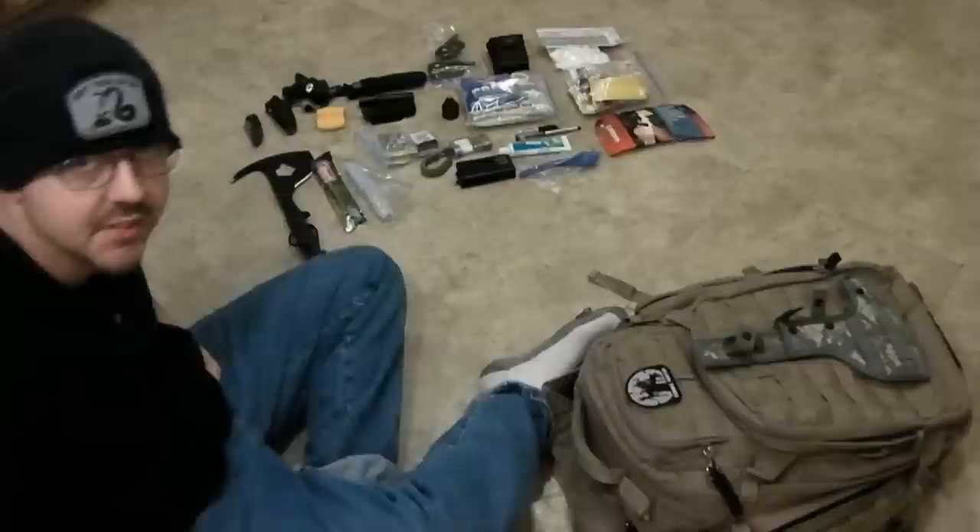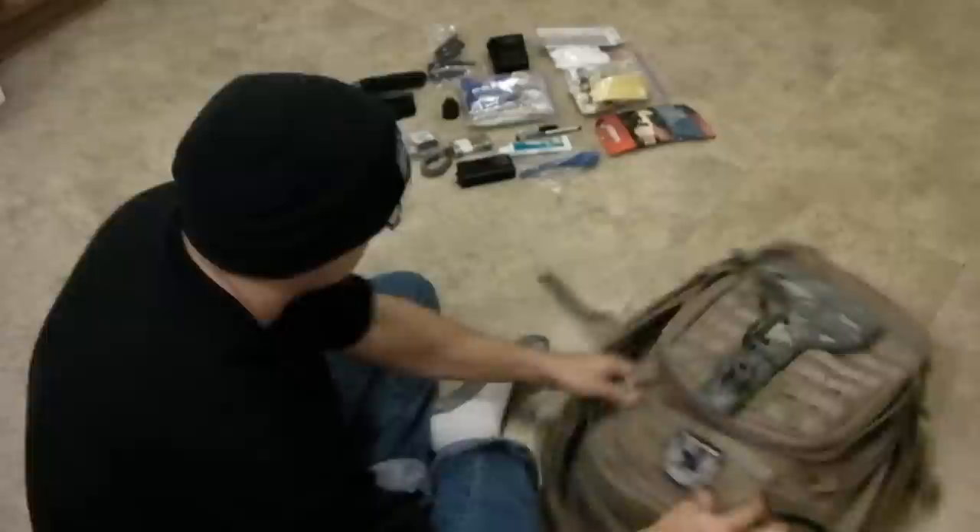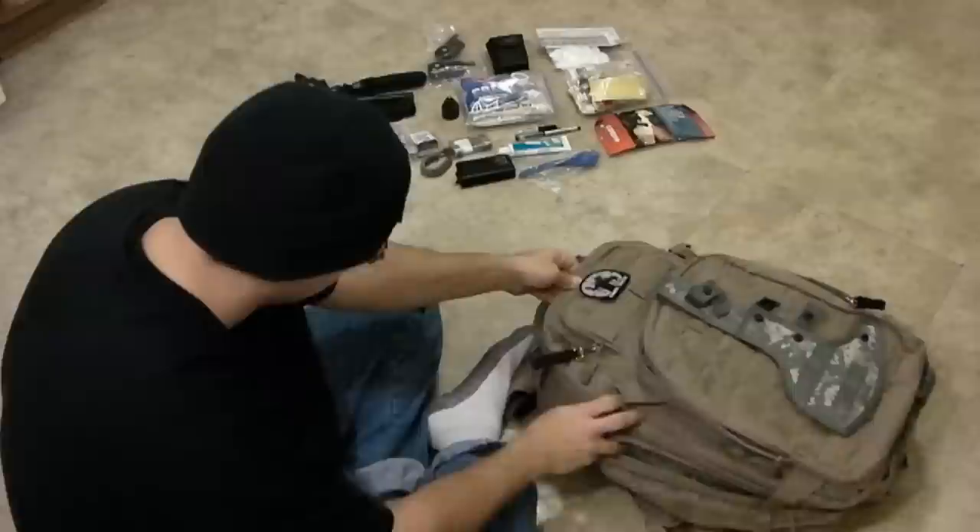Let's continue where we left off. We have those two expression straps, everything's undone. Let's get into the main body of the pack.